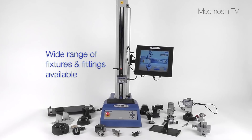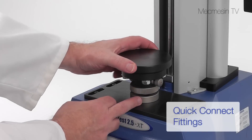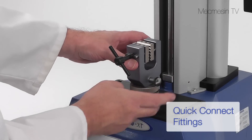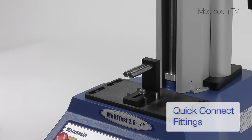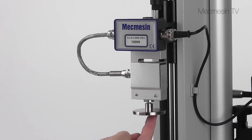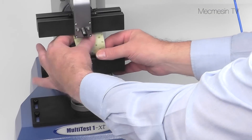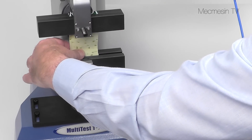We hold a wide range of compression and tension accessories including quick connect fittings that can be exchanged in seconds. Where many items have to be measured quickly, pneumatic grips can speed up the loading, testing, and removal of samples.